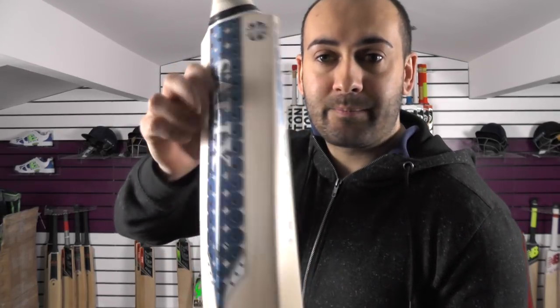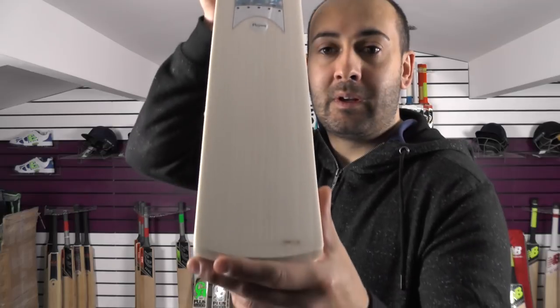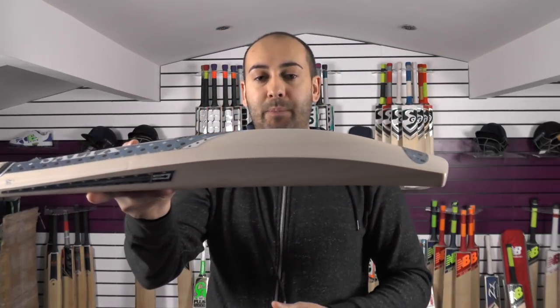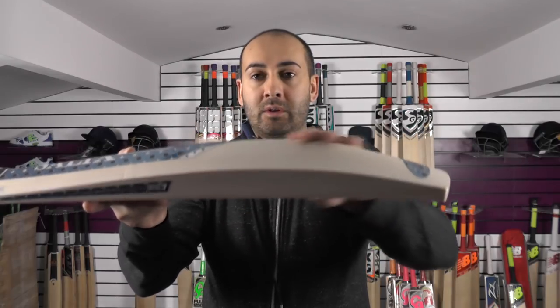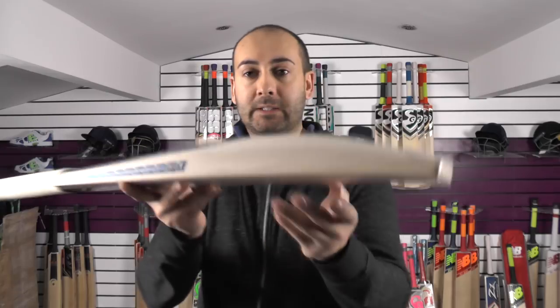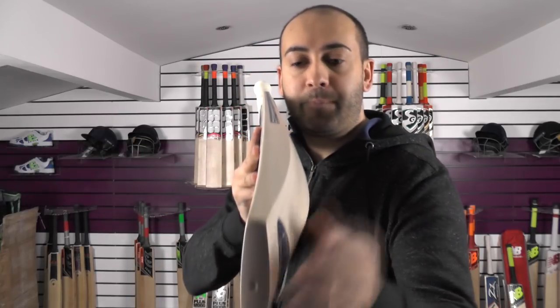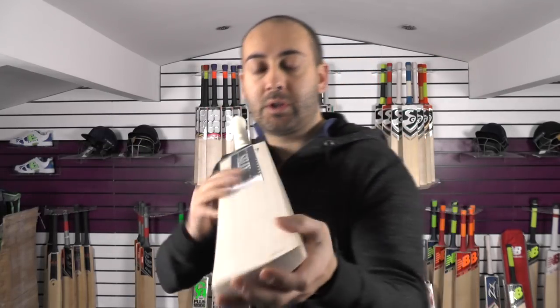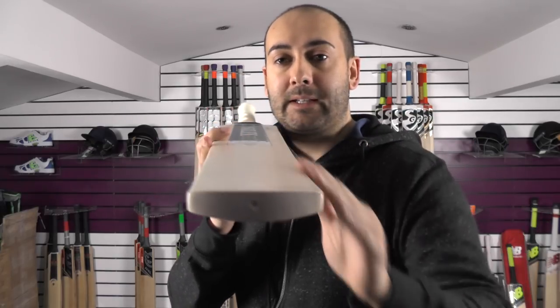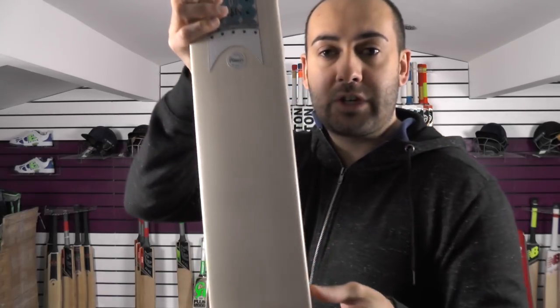The stickers are again stunning — just beautiful looking bats. The shape is the same as bat one: a lot of wood in the bat, really long hitting area. The bow is a gentle bow down towards the toe, the face is again flat, and these edges have been nicely rounded with a traditionally rounded toe.